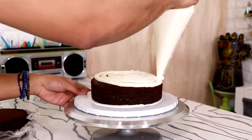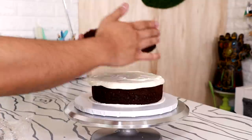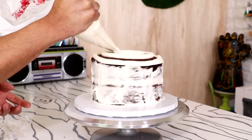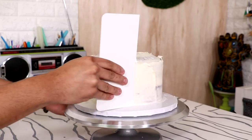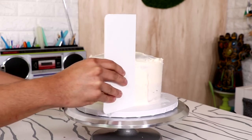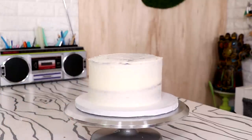I added a second layer of chocolate, then added buttercream to the outside and gave my entire cake a crumb coat. I smoothed the buttercream out with a cake smoother. Once I was happy with this coat of buttercream, I placed my cake in the fridge for about two hours.